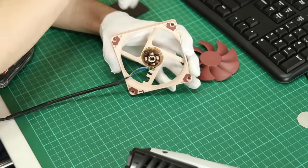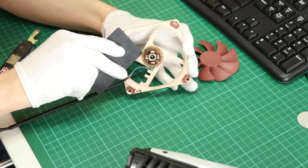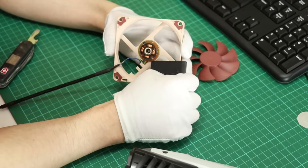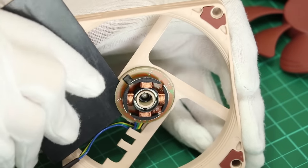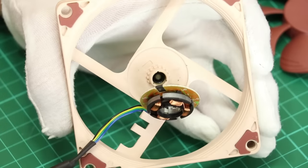To remove the motor — or correct me if I'm wrong, the stator — from the frame, you just need a thin piece of plastic to pry it from the center post. It's only held in place with friction and there's no adhesive used here. As with the fan blades, you just need to tackle opposing sides a little at a time and it will come off eventually without any damage.